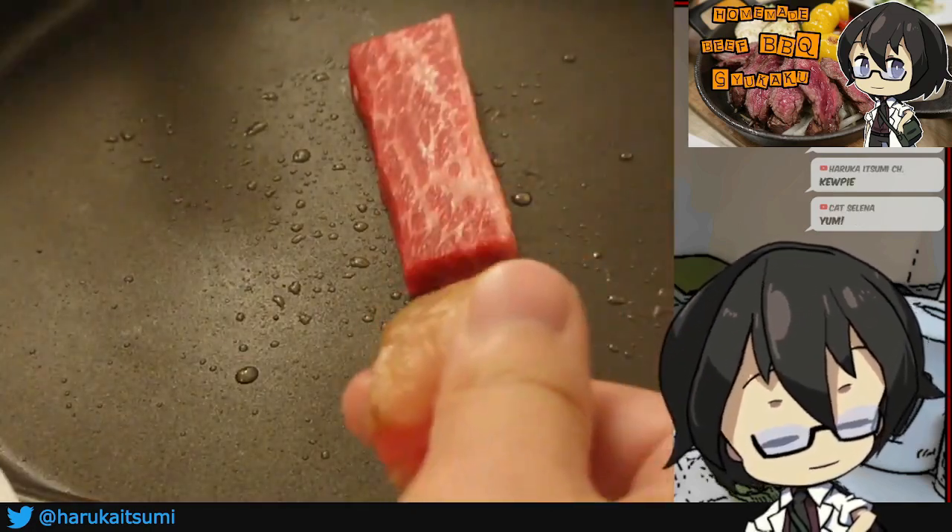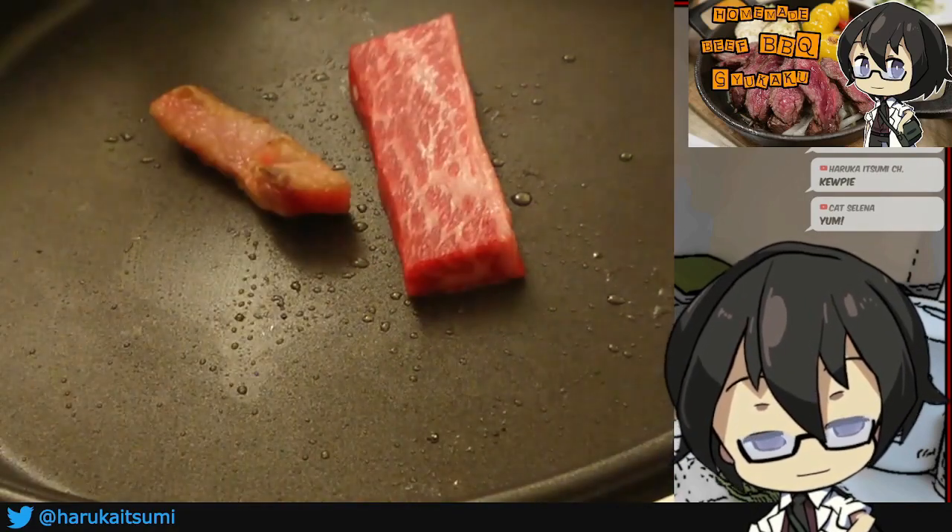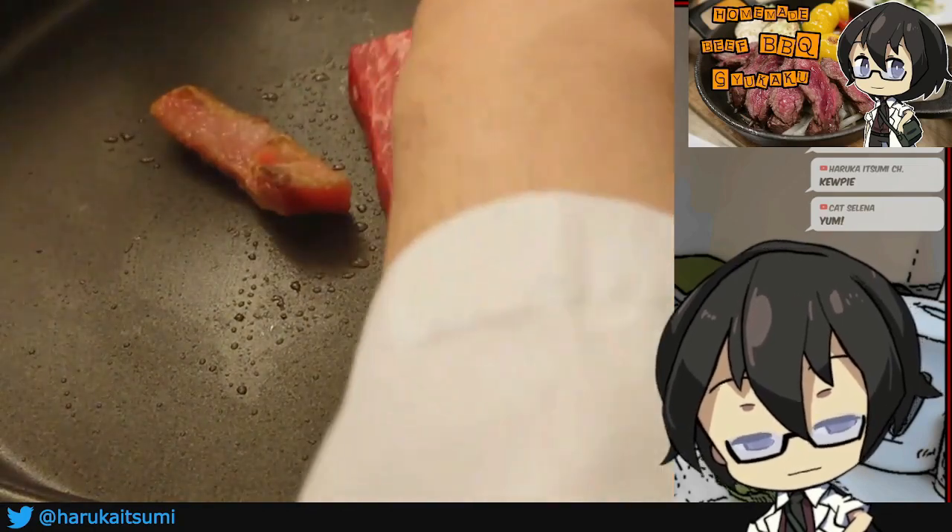I should probably also use this fat end to cook a little bit. Let's do two pieces.